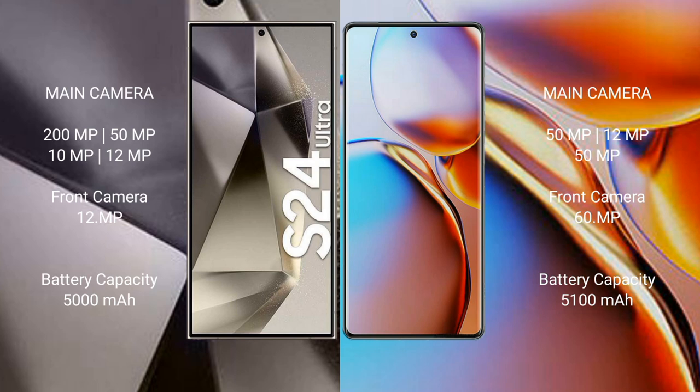The Samsung Galaxy S24 Ultra features a quad camera setup: 200MP plus 50MP plus 15MP plus 10MP plus 12MP, with a 12MP front camera. The Motorola Edge H Plus has a triple camera setup: 15MP plus 12MP plus 15MP, with a 16MP front camera. The S24 Ultra has a 5000mAh battery with 45W fast charging, while the Motorola Edge H Plus has a 5100mAh battery with 68W fast charging.